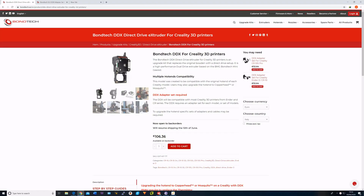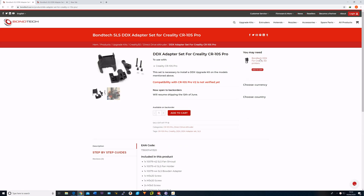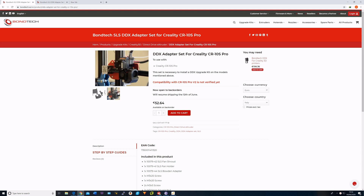This is a brand new product by BornTech which was launched back in May. However, they only started shipping it this month. You will also need an adapter set for the printer. At present, it's available for CR10S Pro and Ender 3. I ordered one for CR10S Pro. However, the website does state that compatibility with version 2 is not yet verified.